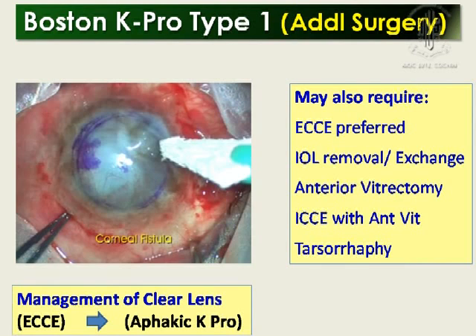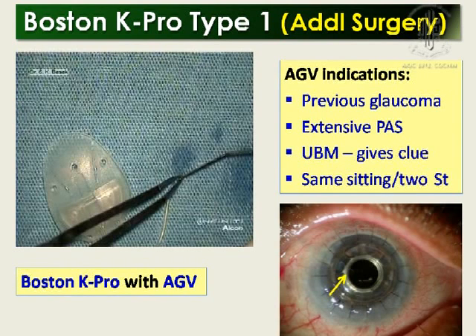After that, you may need to do ECC with anterior vitrectomy, tarsorrhaphy in some cases, or IOL removal or exchange. Another important consideration with Boston K-PRO is the Ahmed glaucoma valve. You can do it prior to K-PRO, but patients do not like a two-stage prolonged surgery, and this is a more costly surgery than conventional surgery. I normally do simultaneous AGV. I have learned from my glaucoma colleagues. If you plan it properly, you can combine both, which is less time-consuming, while still placing the tube correctly.